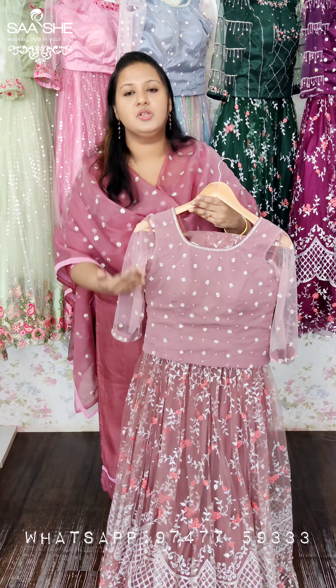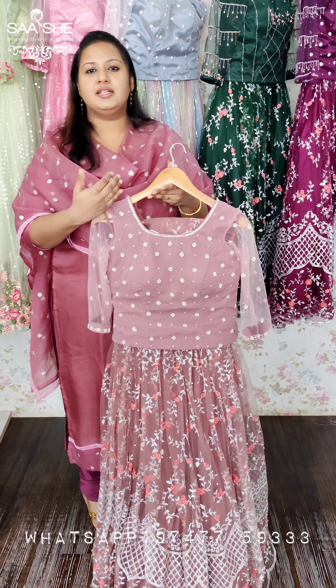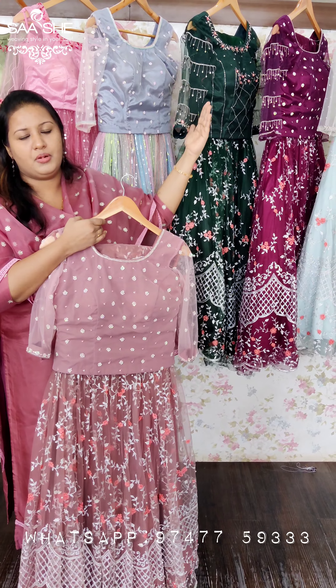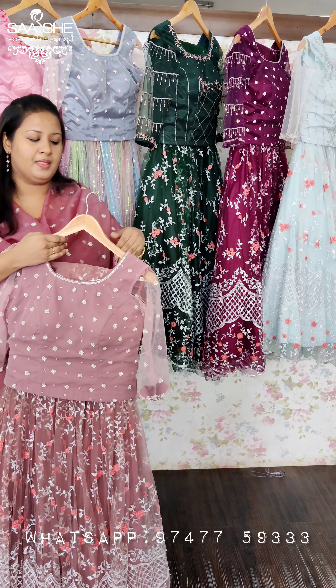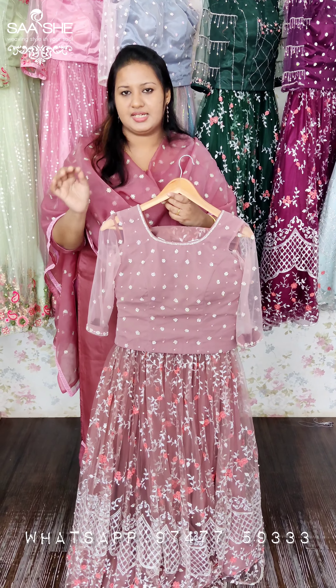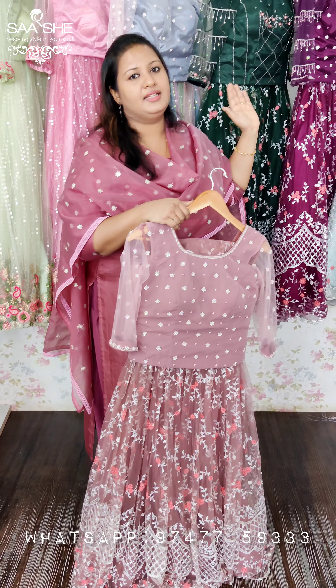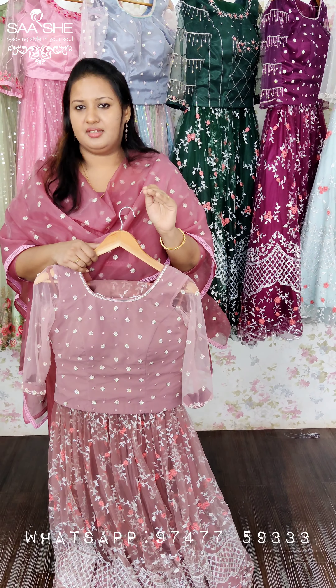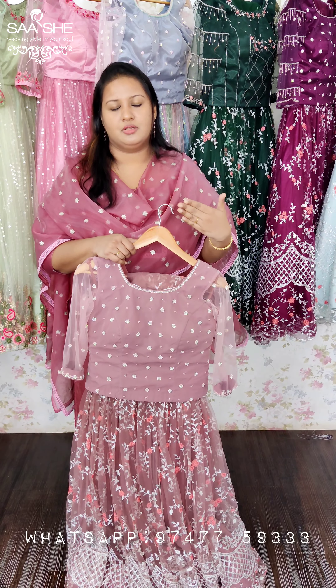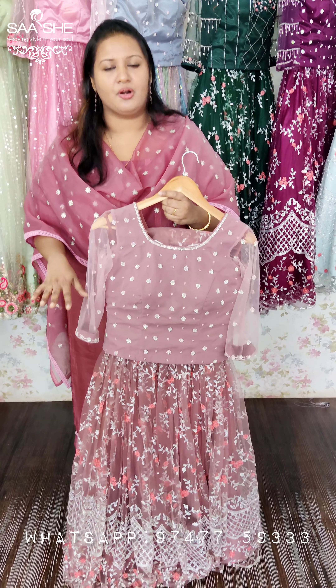This is the skirt blouse design — one item is different. This is the morphed shared item; this is the pattern. This is the same color blouse design — different items. You can cut the different items. This is not customized by default, but we can do every type of handwork customization.